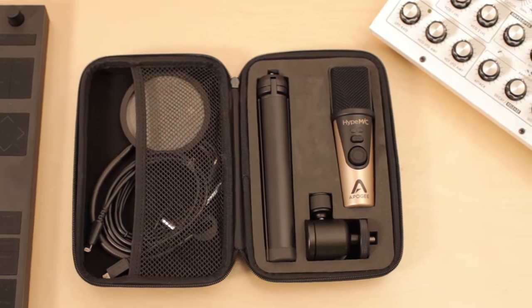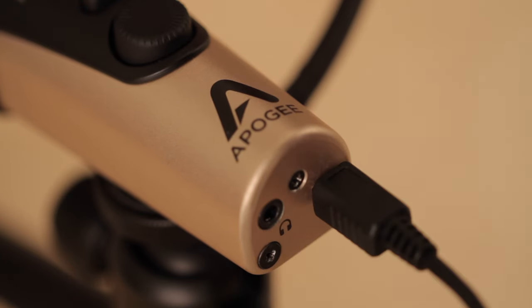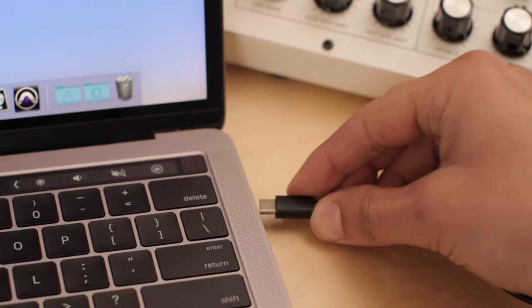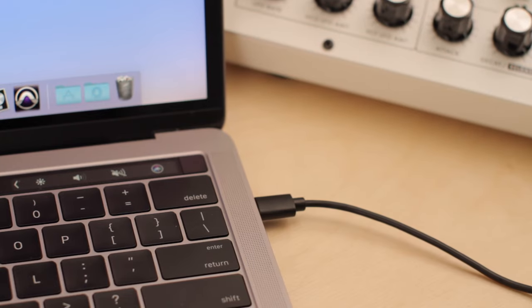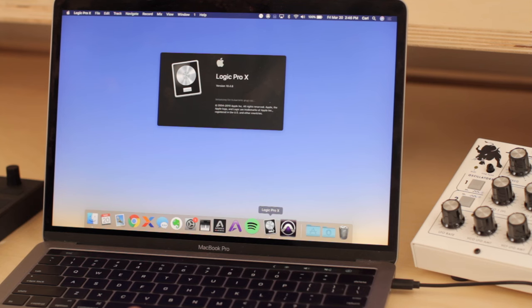Let's walk through how to set up Height Mic. First, connect the appropriate cable to the USB port on the bottom of Height Mic. Connect the other end of your cable to your Mac, PC, or iOS device. In this example, I'm using a MacBook Pro with USB-C ports.